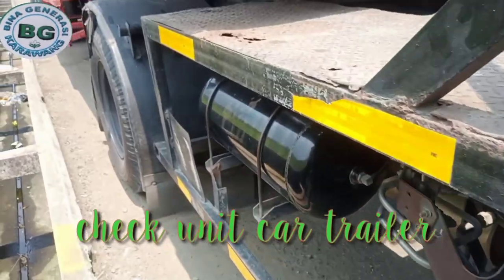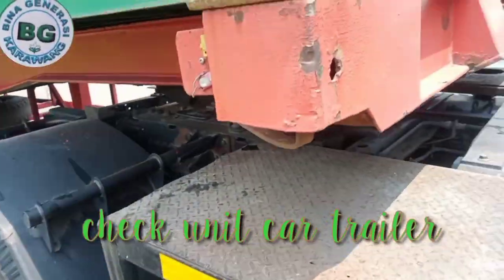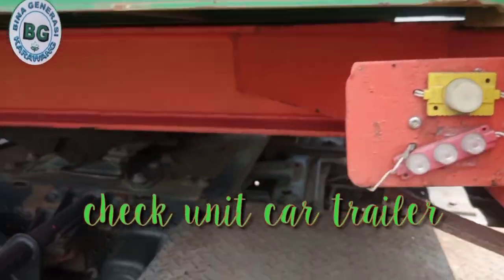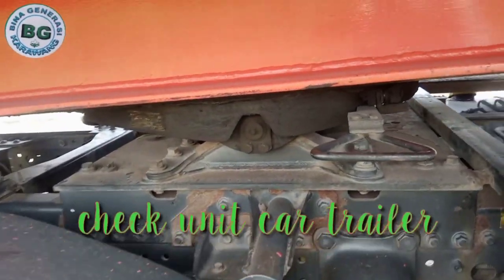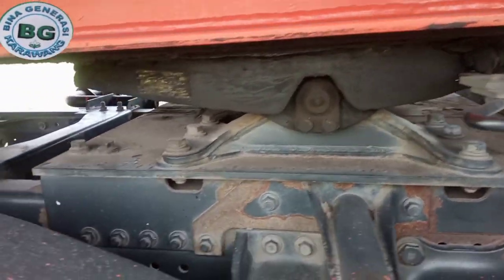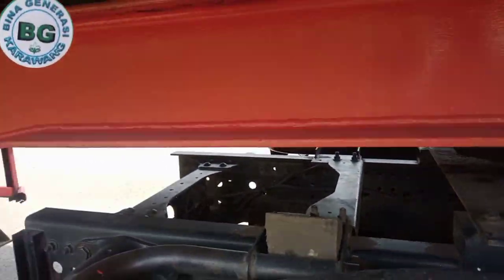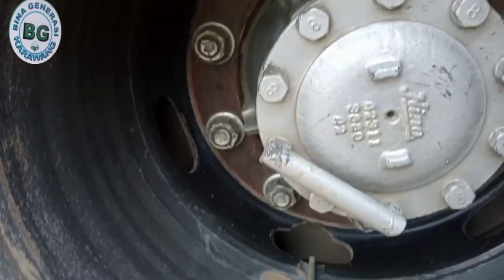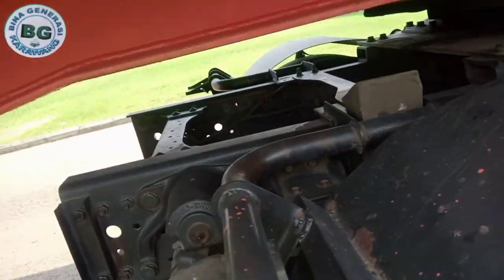Baik dari lock container, ini harus terkunci. Nah ini piringan ya, harus terkunci. Jangan sampai lepas di jalan nanti. Nah ini baut-bautnya harus kita cek.